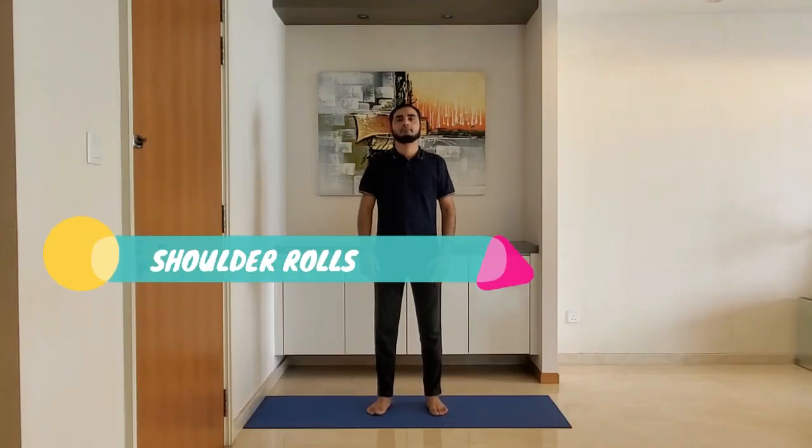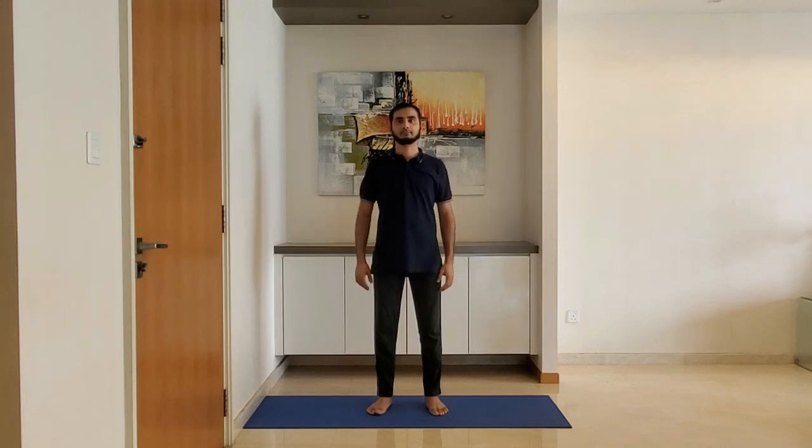Shoulder rolls: stand with feet shoulder-width apart, arms relaxed by the side. Roll the shoulders backward five times and forward five times. Breathe normally through the nose.